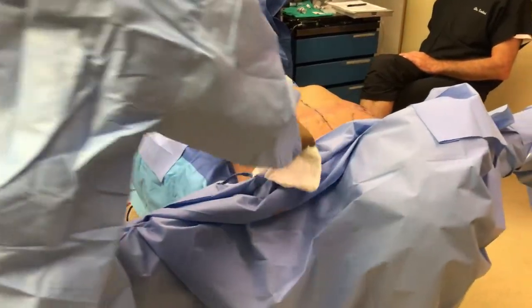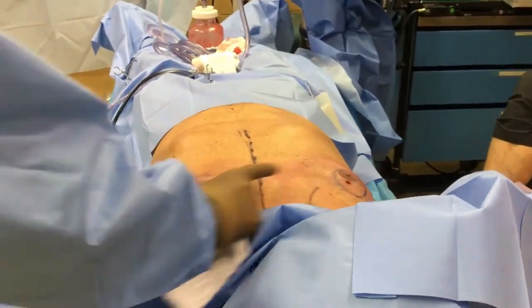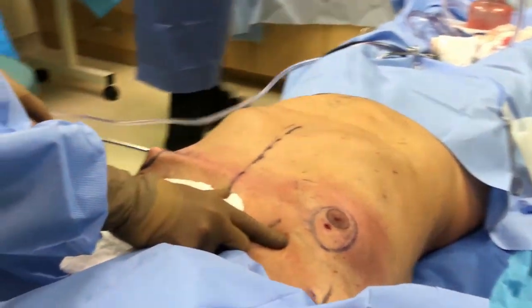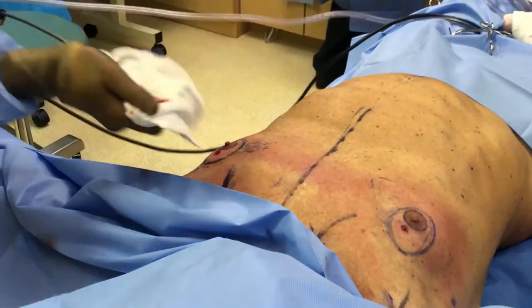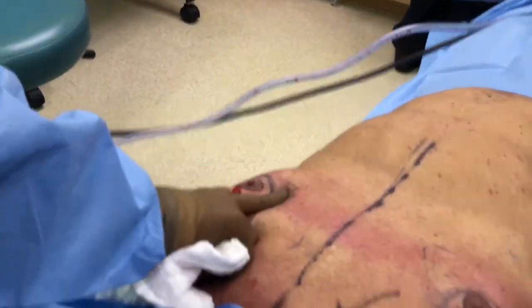So we do start with our liposuction. I've already done a little bit — this is like a cooking show, something we've already done. Go across this way, and then we're going to go up into this direction. Patient's moving just a little bit. Up in this direction.